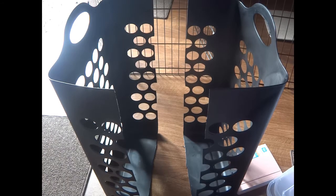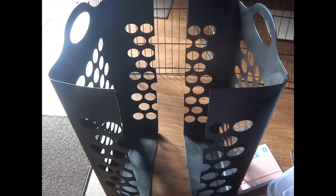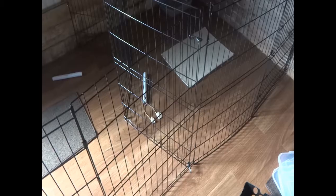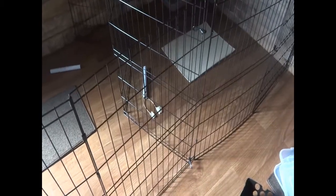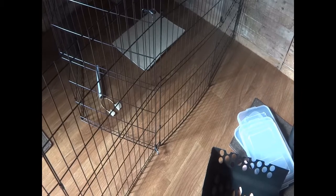Now that I've cut the laundry basket in half, I'm going to show you how I'm going to attach it to the side of my rabbit's cages. I have three separate pens for my rabbits and I'm going to position the hay feeders so that two feeders can serve three separate pens.